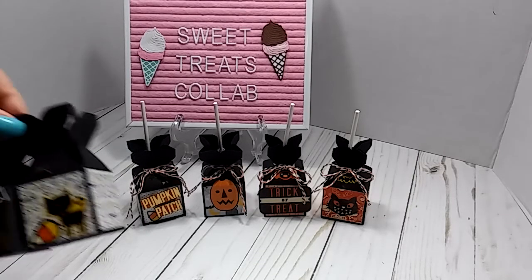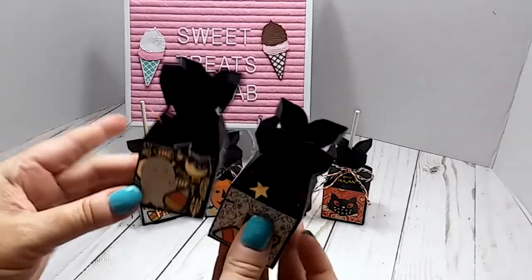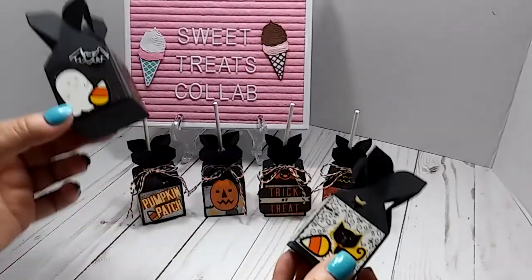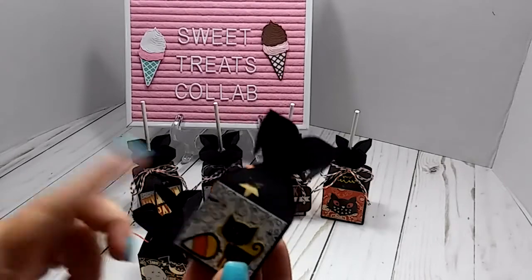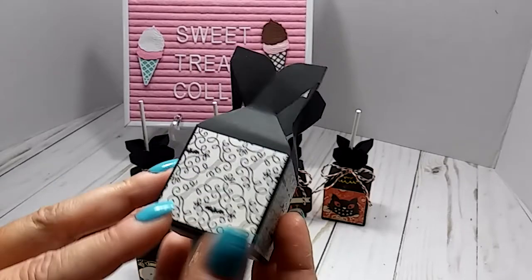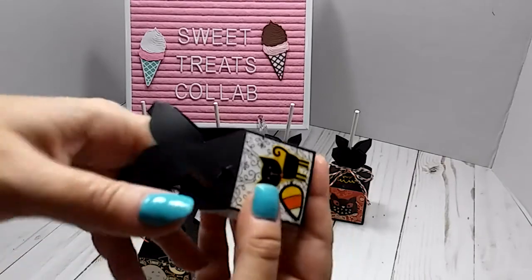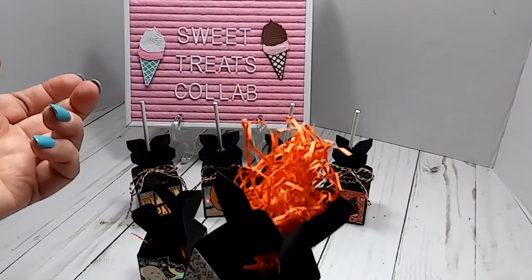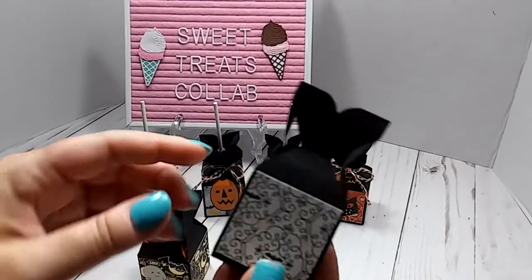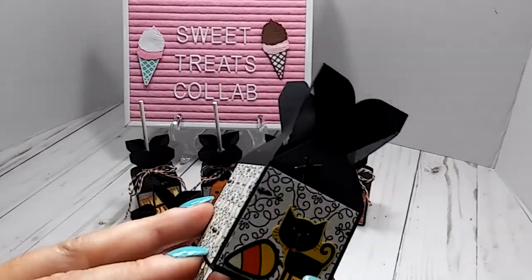I actually have two more here, but as you can see, Grandbaby snuck the suckers — he got them out of these, which is why these are not tied up. But it's a good thing because I can show you the inside. I didn't do patterned paper on the bottom, but on the inside I did put some little fun shred.